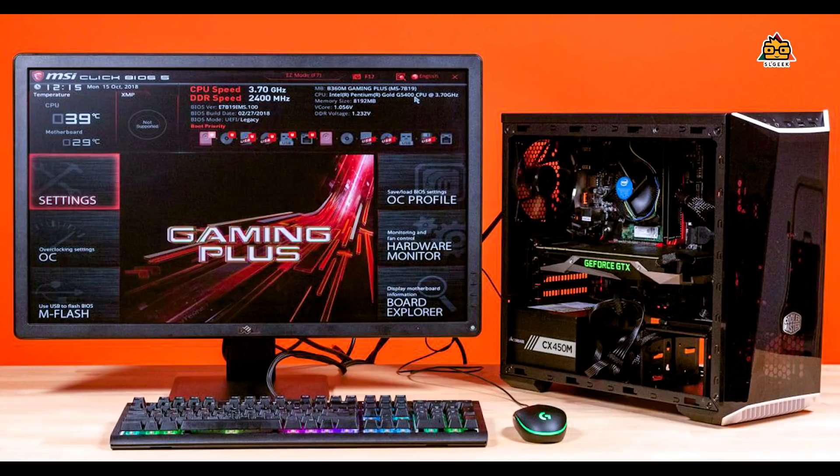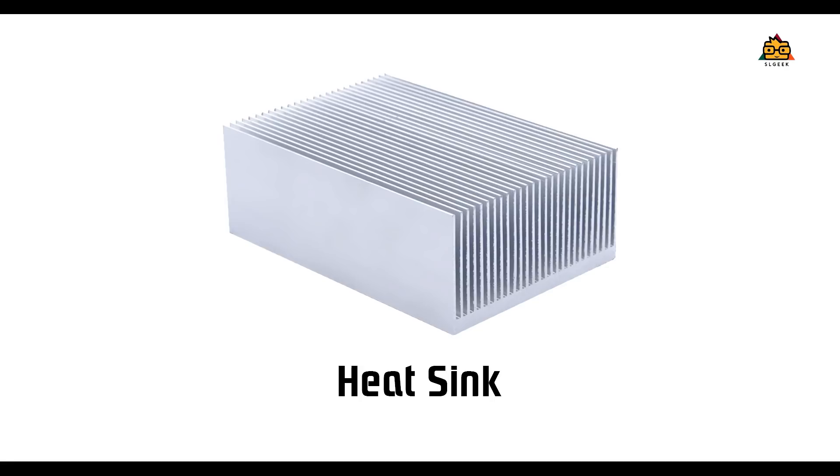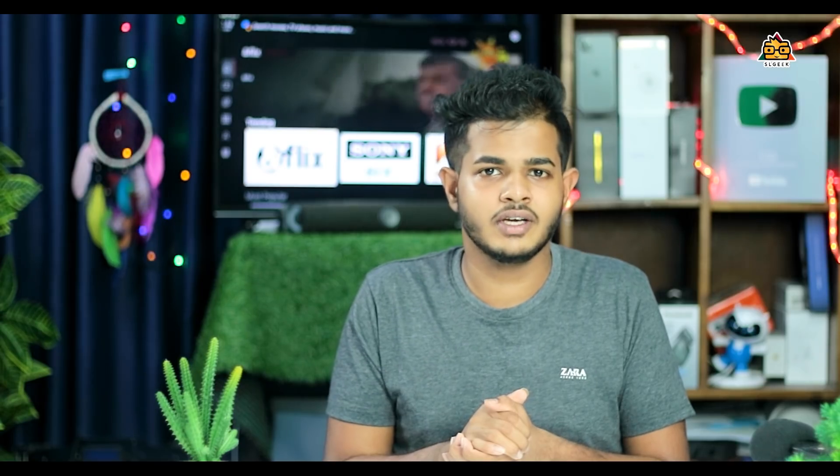We also want to talk about the computer and desktop computer. The computer and CPU use water-cooling systems. You can use a heat sink, put thermal paste, and use the water cooling system.